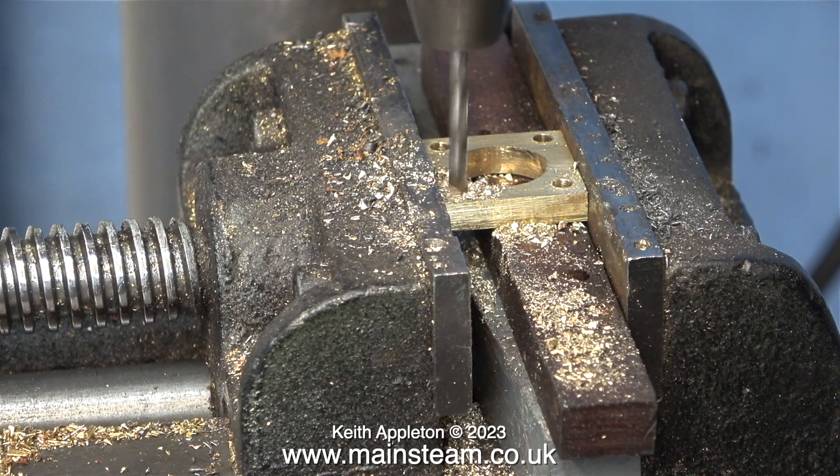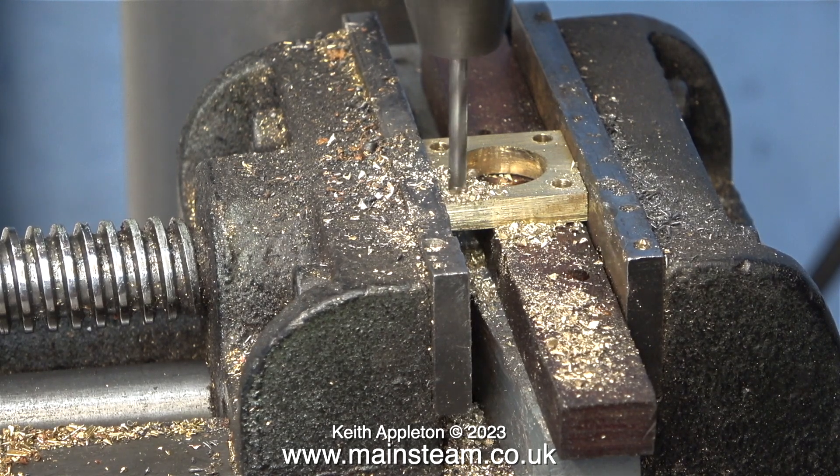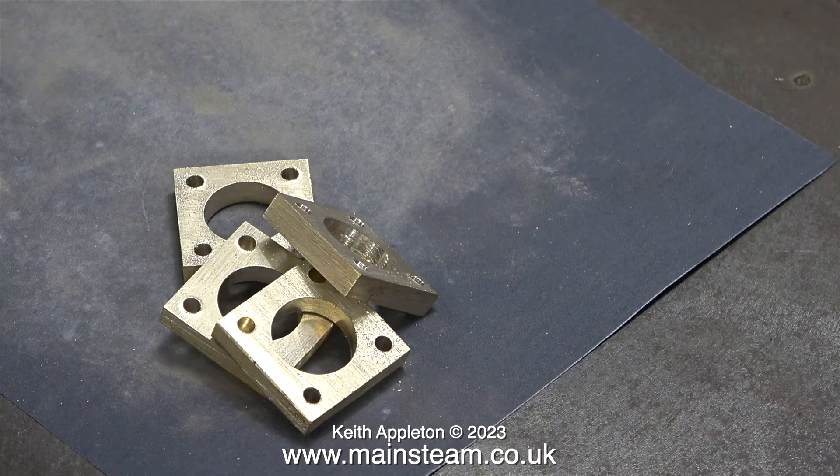One by one the holes are now appearing around the edges of each of the blocks. And here they all are — each with a hole drilled in the corner. As you can see, if you look closely, maybe they're not perfect but they're very much near enough for rock and roll.